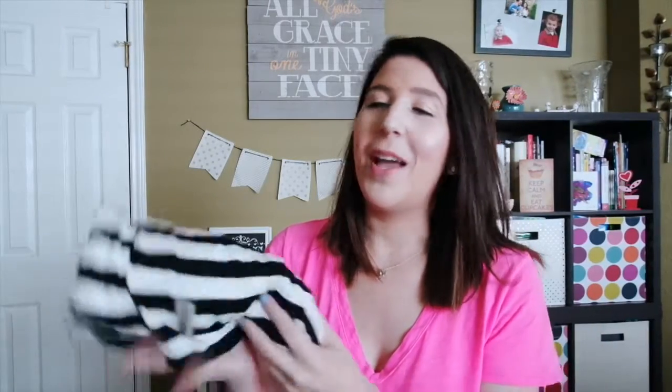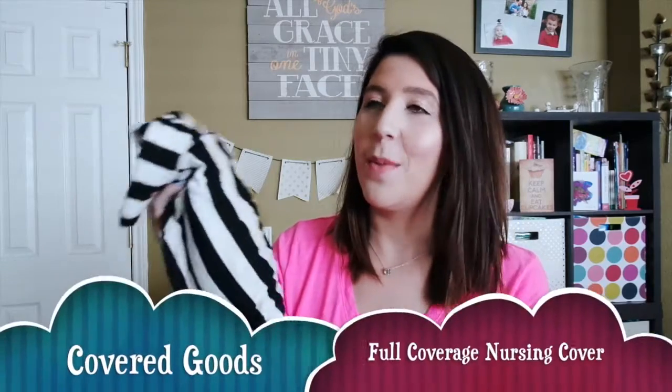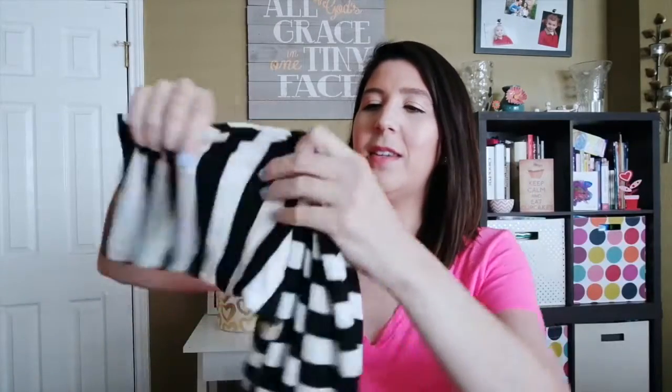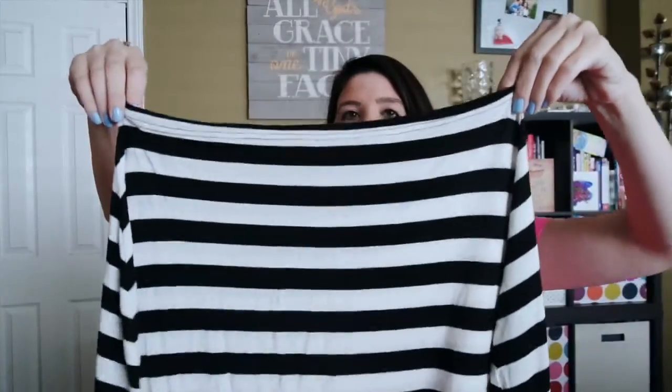My second time around, I came across Covered Goods nursing covers. This is the one I purchased when Jake was born, and this is so much more than a nursing cover. It has a smaller opening at the top and opens pretty largely. Covered Goods says you can wear this nursing cover as a scarf, which is really cute. The thing I use it most for this time, of course, is nursing — let me show you what that looks like.